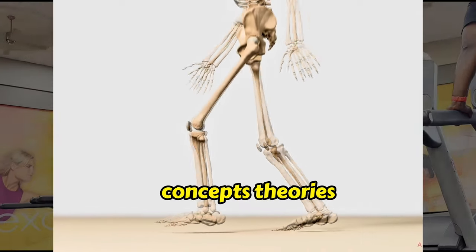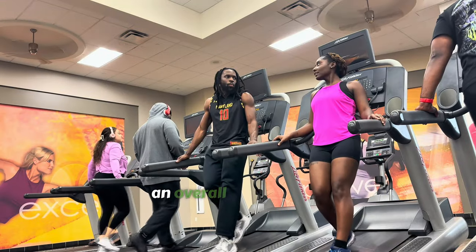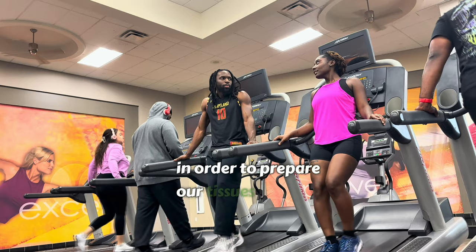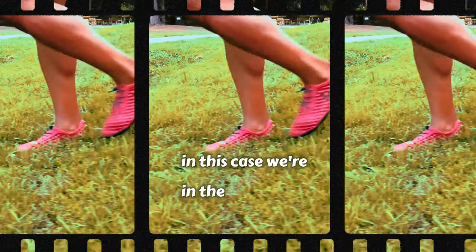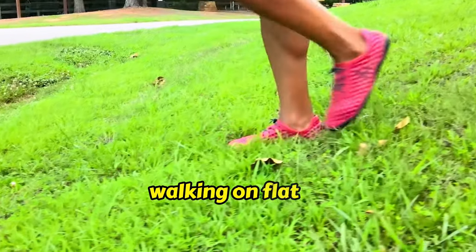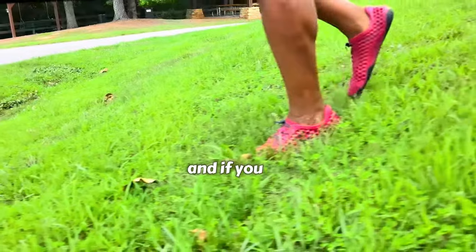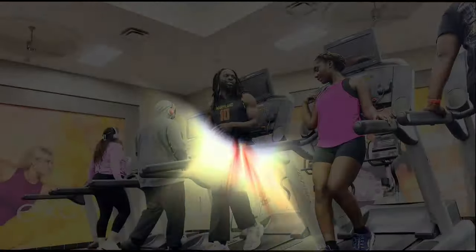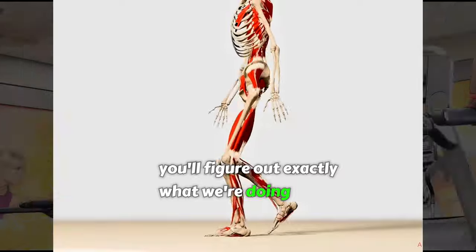In order to prepare our tissues for the day — in this case, we're in the gym. If you tune in and continue tuning in, you'll figure out exactly what we're doing in the gym.